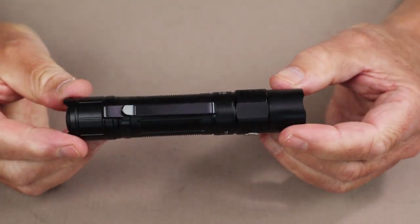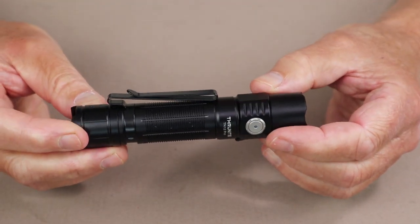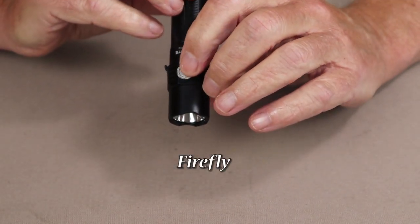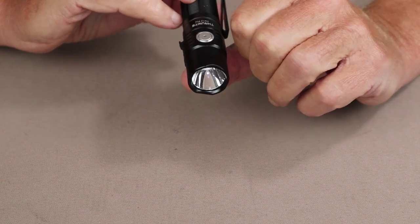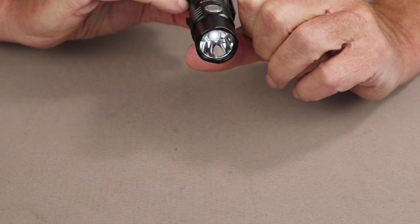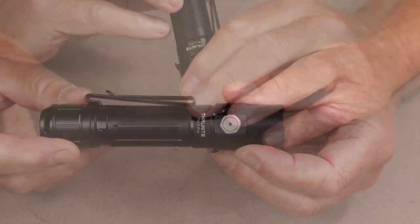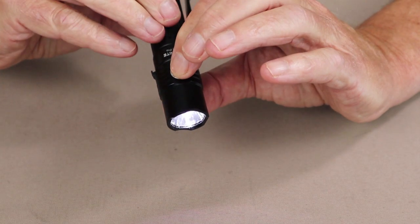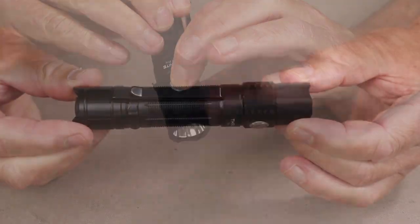To access the eco mode, press and hold the switch and you'll go down to the lowest setting of 0.5 lumens. To access strobe while the light is turned on, triple click the side button and you'll go directly to strobe.